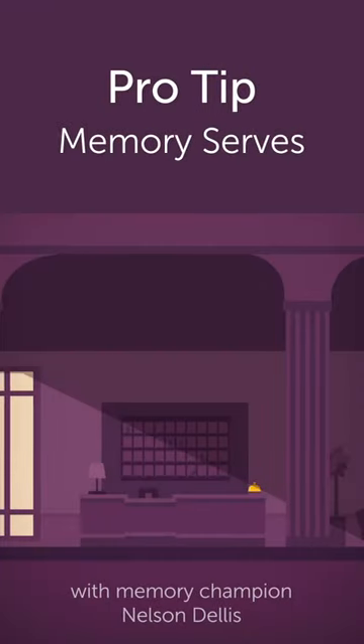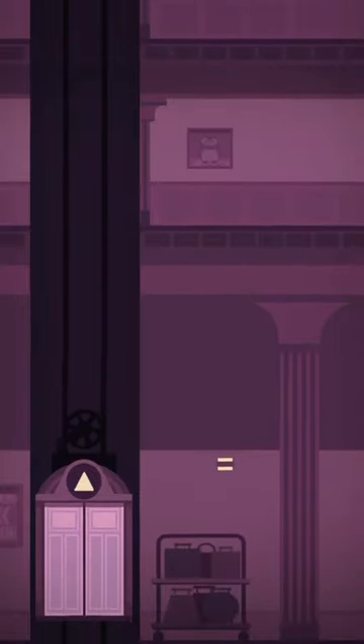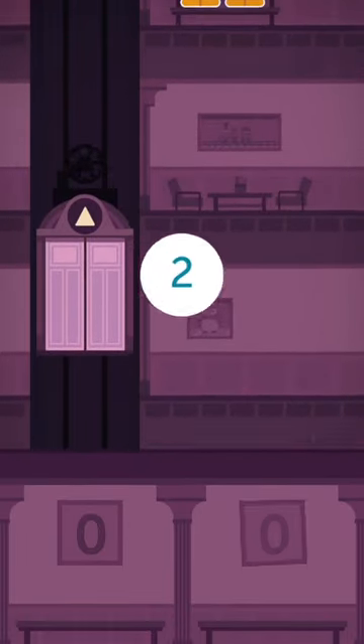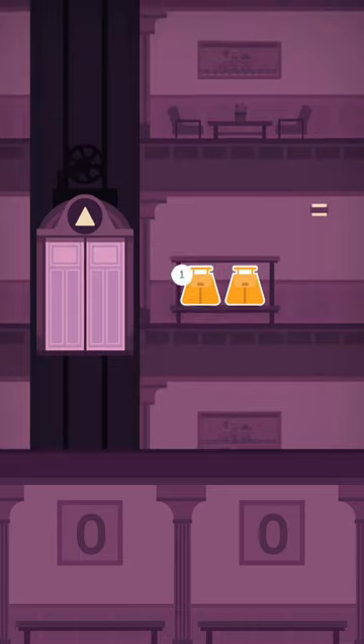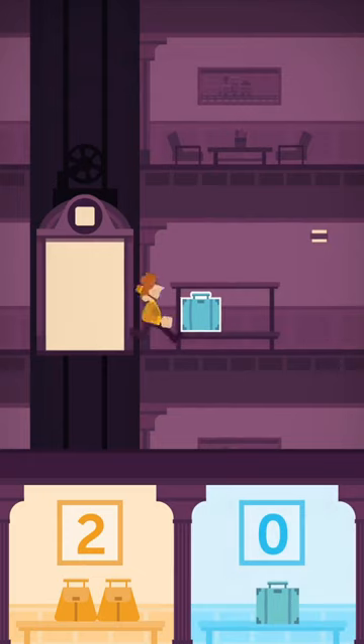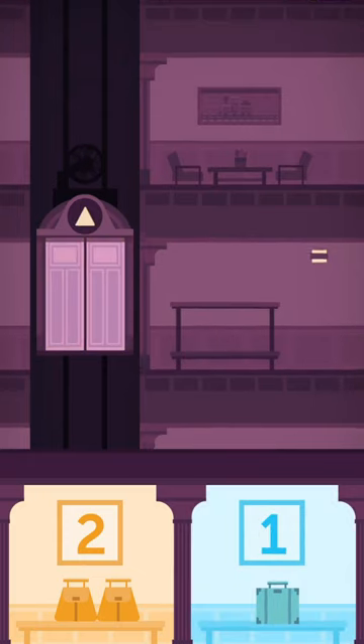With the game Memory Serves, the best way to approach this is to think of a register in your mind. So you're constantly keeping track of how many there are of each bag. Maybe two yellow bags show up — think in the left corner of your mind: two. A blue bag shows up — we have one in the right side of your mind.